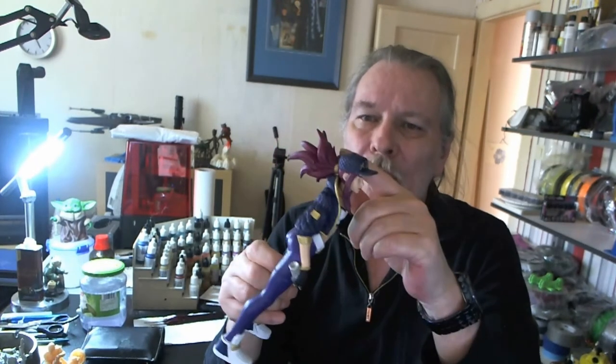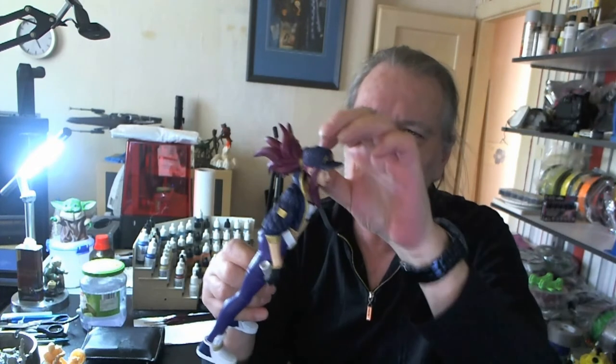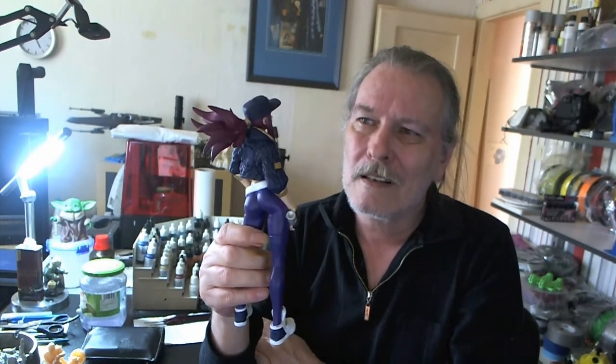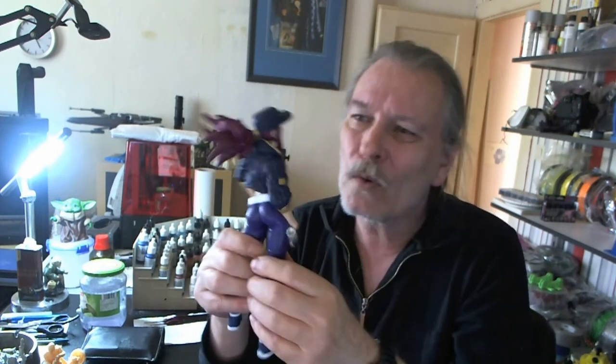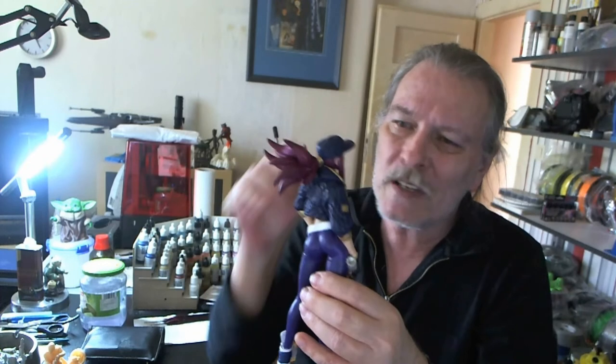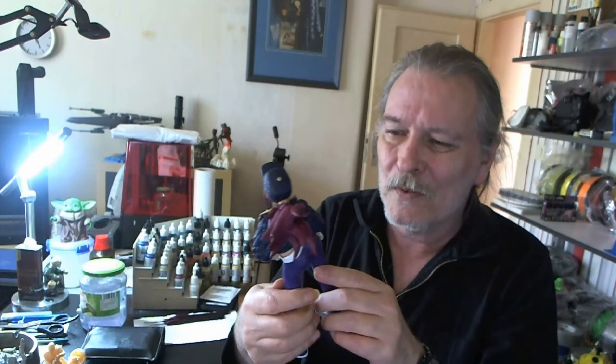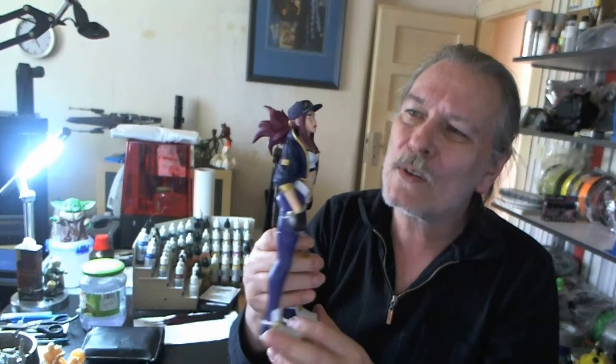Paint her head and her hair separately, then just glue her head on and glue the hair on. Because it was a real pain to get everything painted and then do touch-ups again because the old man's hand was shaking a little bit or whatever — who knows. But very cool, really cool.